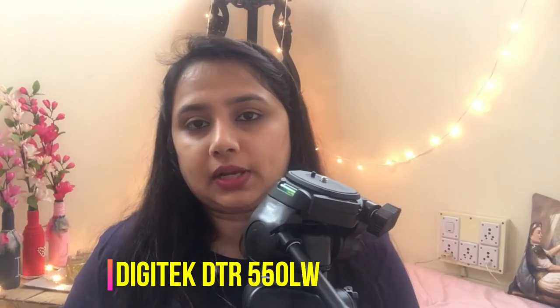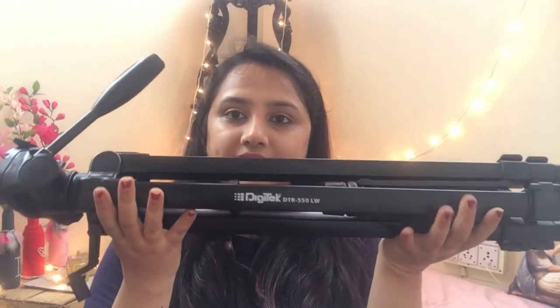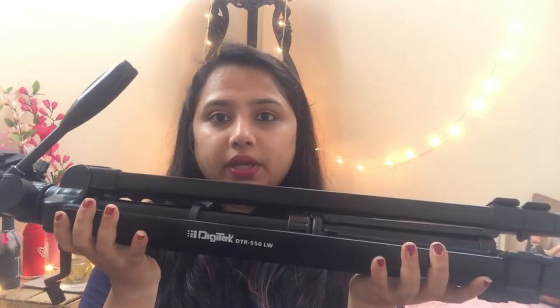The last tripod I'm sharing is from the brand DG Tech. This is a big tripod, so people looking for a bigger tripod can go for this product. The quality is good and it's affordable — I paid around 1700 rupees during an offer; the actual price is between 2300 to 2400 rupees. The height is adjustable and goes up to 5.8 feet, and you can adjust it further if needed.